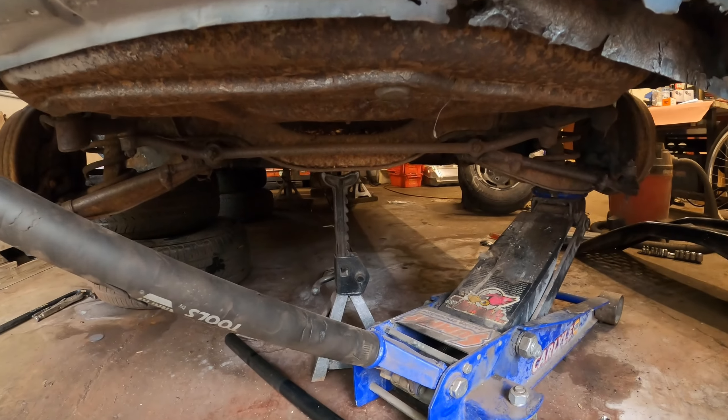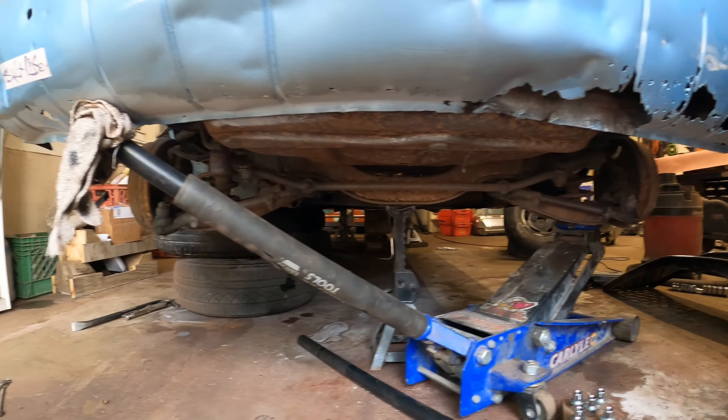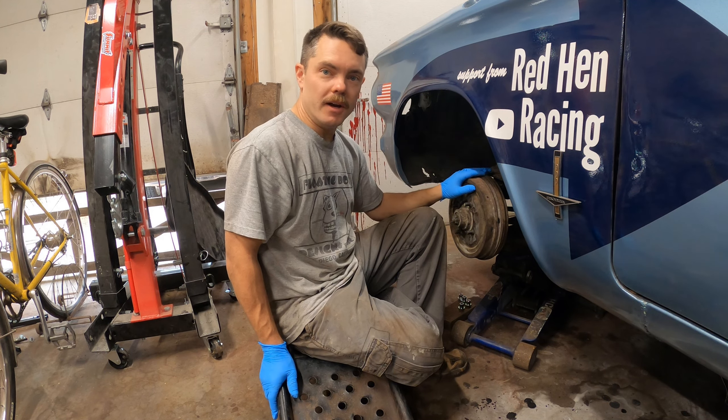I found one last jack stand laying around, so with the tires and the jack playing backup here, I was able to get both wheels off. We've got time for one more thing this morning before I go to work — let's try to get this drum off.